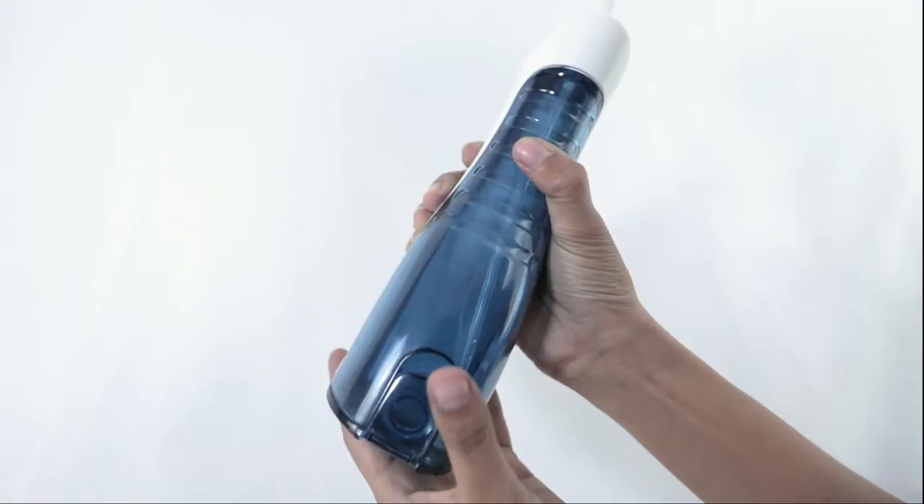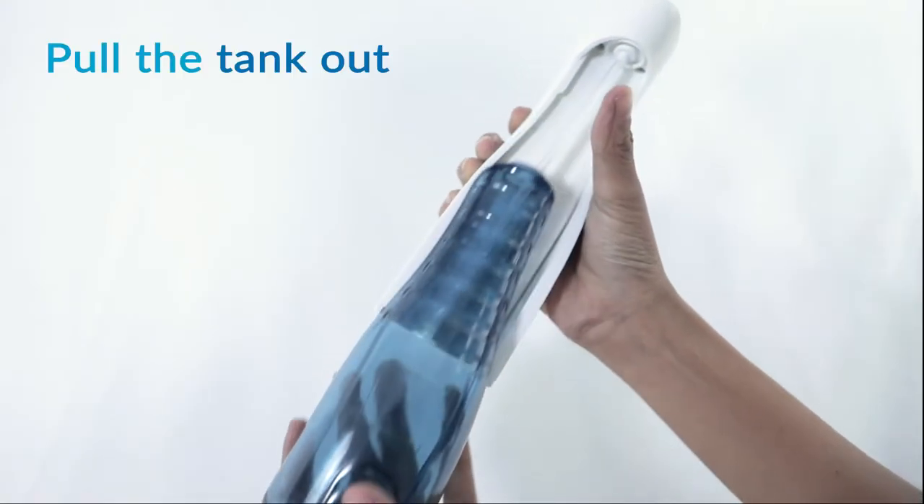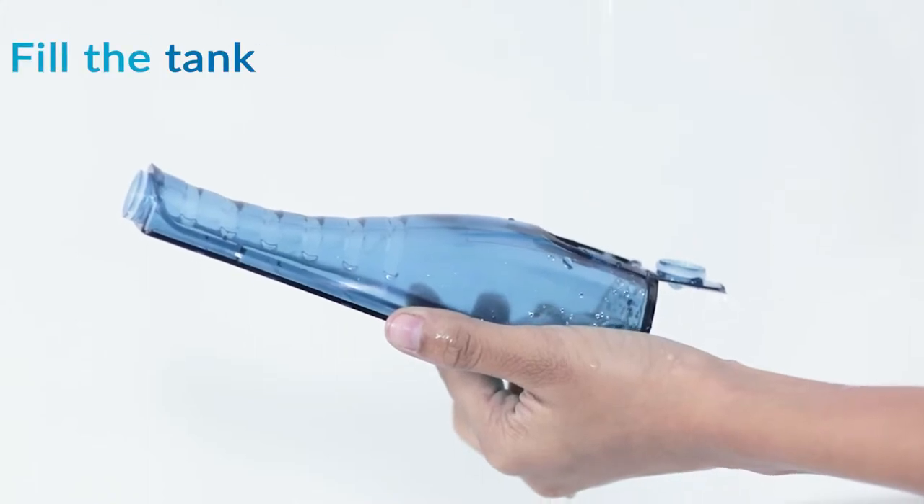Step 2: open the water tank cap, or you can slide the water tank down off the unit and fill the tank with water.